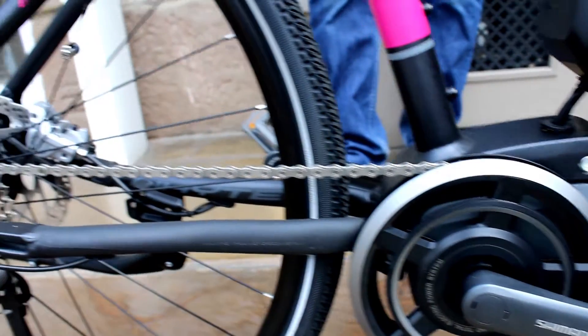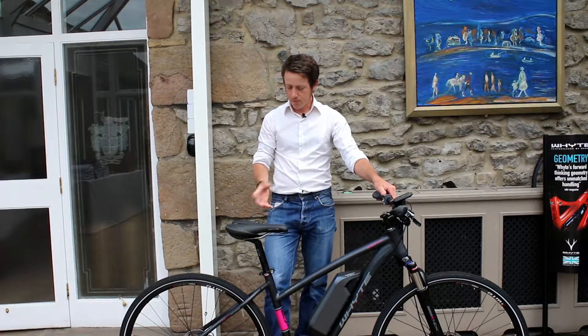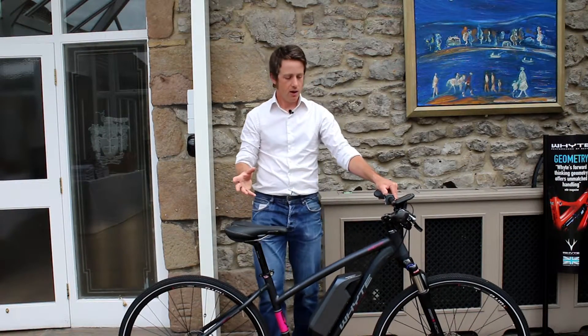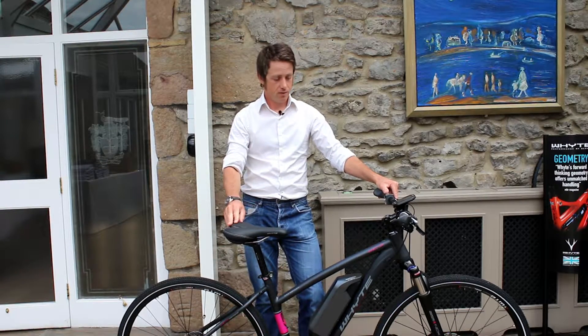There's a suspension fork, 700c tyres with good volume, comfortable tyres, disc brakes front and rear — making for a really safe, reliable, and fast e-bike.